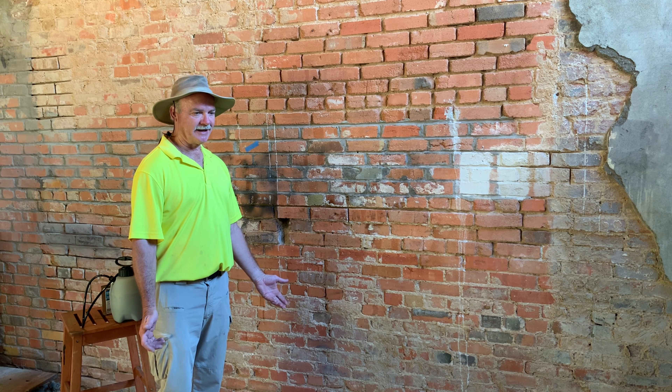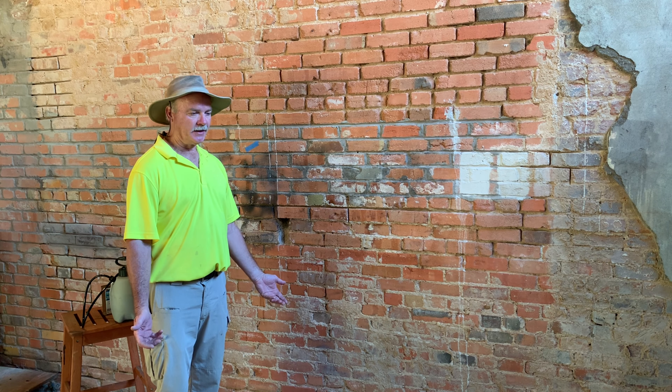Welcome back to the Mapro Brick Academy. This is Bob Holmes. This is our second series of on-the-wall graffiti removal and protection.